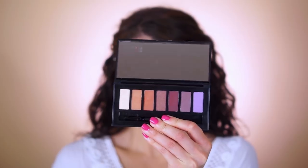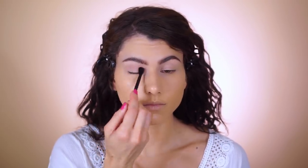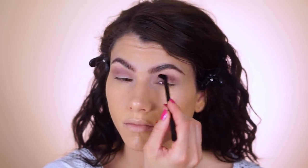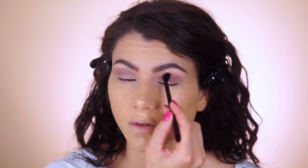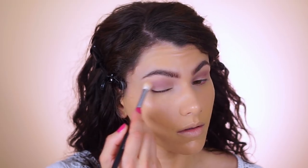We'll be using two eyeshadow palettes today. The first eyeshadow is from the chromatic palette in bird of paradise — I'm applying this purpley mauve shade with a blending brush that comes with the palette, placing the shade in the center of the crease, blending towards the inner corner and back to the outer corner. Use a very light hand to blend out any harsh edges, or switch to a clean blending brush.